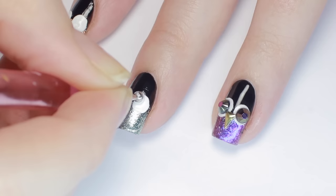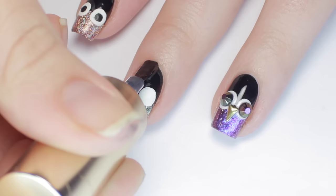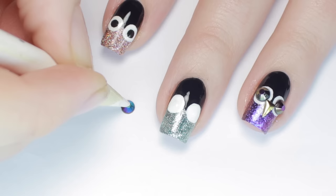You have a couple different options for the eyes here. You can go the easy route and make two black dots with paint, or really glam it up with some rhinestones. If you're taking the rhinestone route, make sure you apply top coat before to help the decor stick and to smooth out the surface. Here I'm using a rhinestone picker to pick up the rhinestones and some nail glue to secure them.